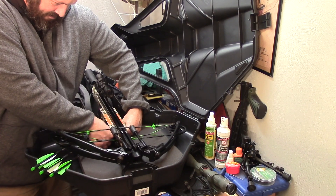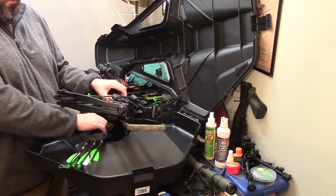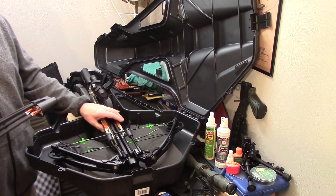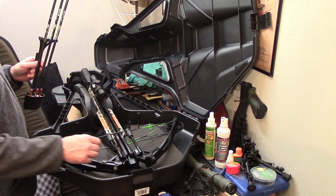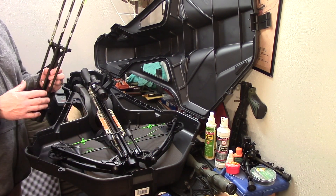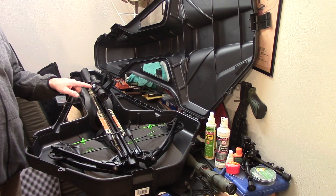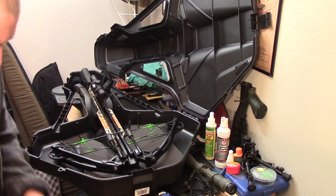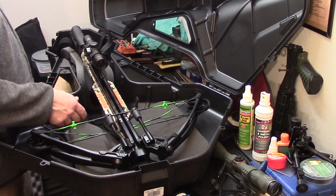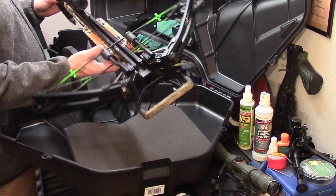The lesson to be learned there is I probably should have brought it home and gone over all of the connections more thoroughly. I did go over some of the more prominent connection points, like up here in the front, and those were all fairly tight. I haven't had any issues with those, but I did have to go back on some of the other portions and apply a little Loctite to make sure we didn't have any more loose or rattling parts on this crossbow.